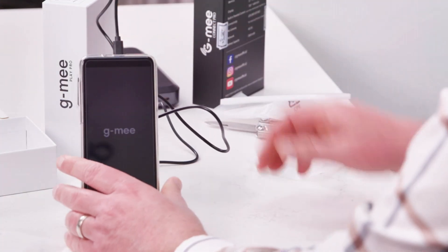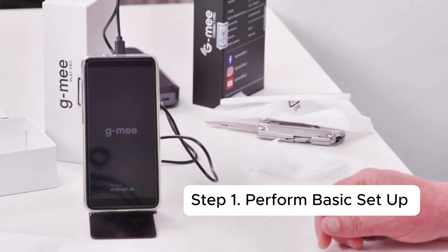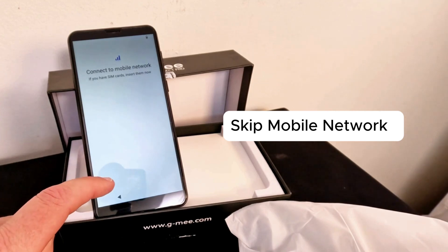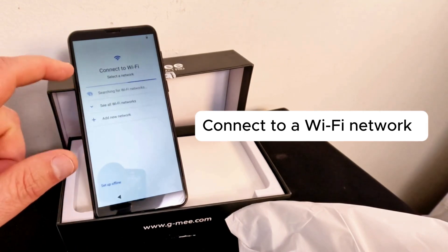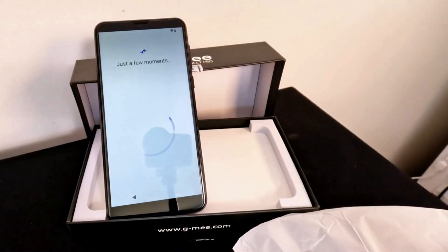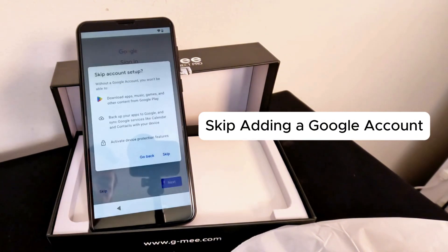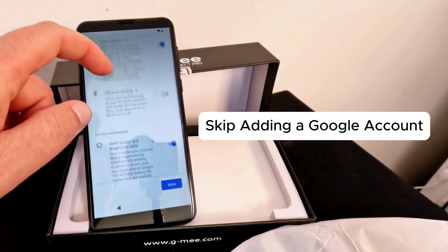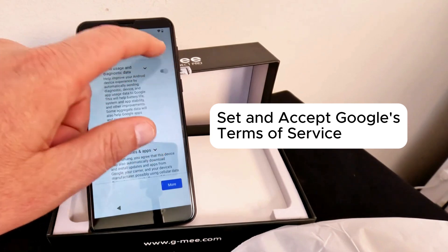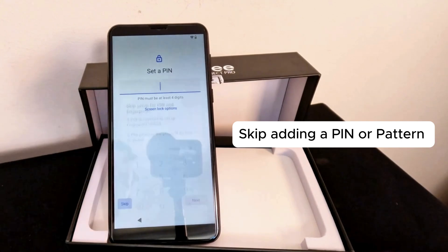First, charge your device to at least 90%. Once fully charged, power it on and start the basic setup by selecting your preferred language. Skip connecting to a mobile network and connect to a stable Wi-Fi network instead. It may take a few minutes for the device to load after connecting to Wi-Fi. Skip copying apps and data and adding a Google account during this initial setup — we recommend adding your Google account after all updates are complete. Set and accept Google's terms and conditions, and skip adding a screen pin or pattern for now. You can set this up later once the entire setup process is finished.